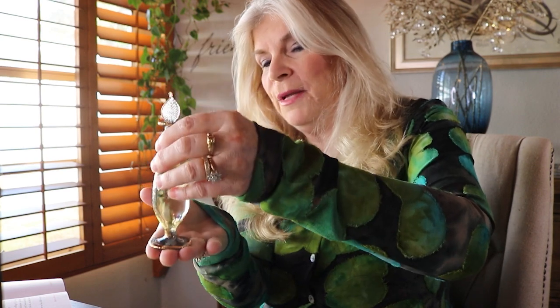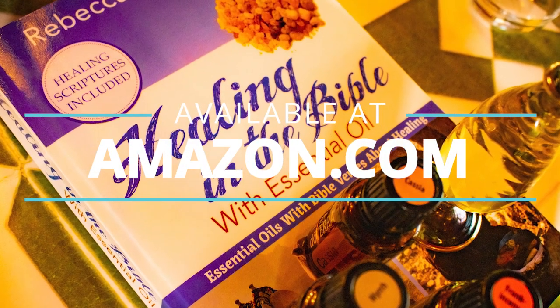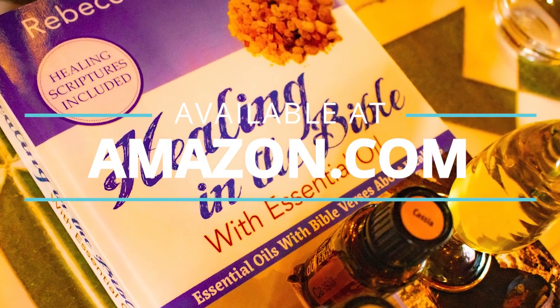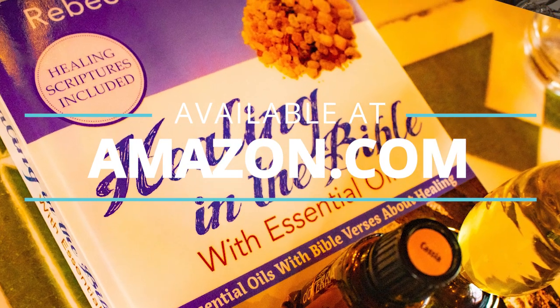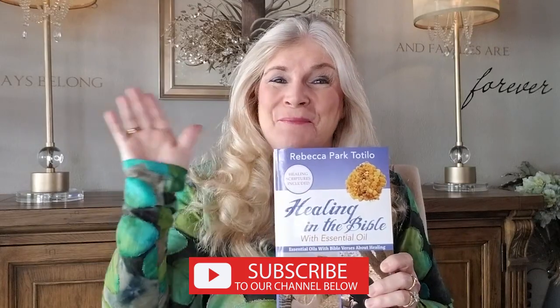You're going to want to pray a blessing over your oil, consecrated for the use of anointing, and enjoy this. If you want to get more recipes and learn about the essential oils of the Bible and how you can use them for healing today, get a copy of my book Healing in the Bible with Essential Oils, available on Amazon. We'll see you again in the next video. Bye bye!